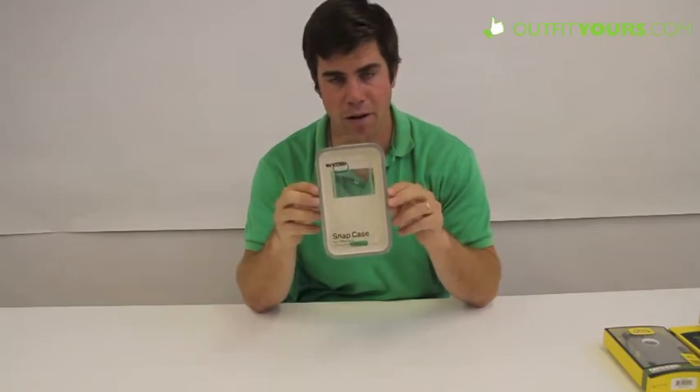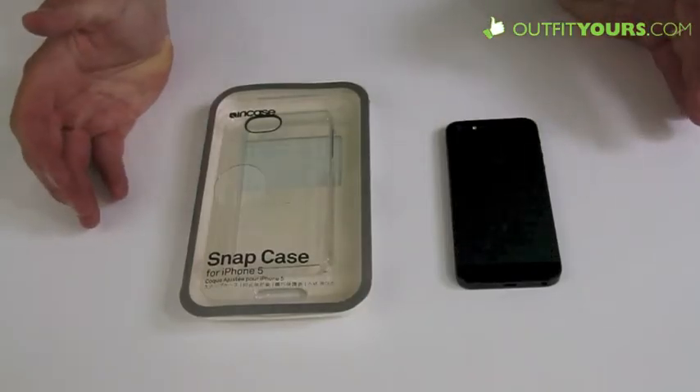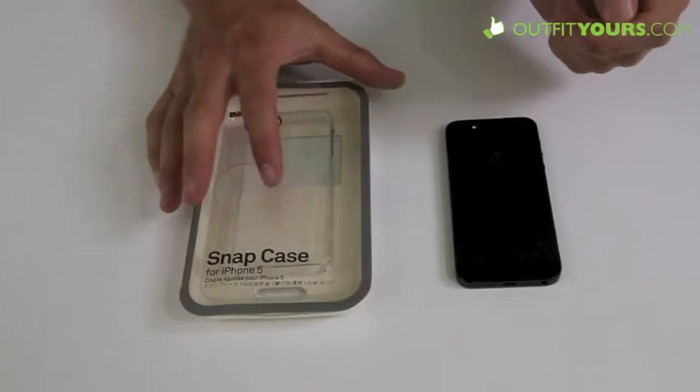Now I'll show you a close up of the In-Case Snap Case for iPhone 5. I just want to show you some of the close-up details.